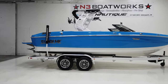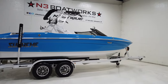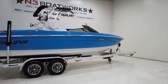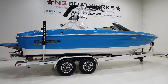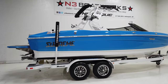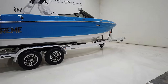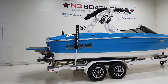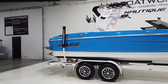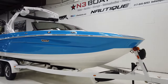Today we have a 2024 Supreme S220, sitting in electric blue as the main stripe down the sides, with a white hull and interior deck, as well as a Roswell Tower. It sits on a tandem axle Boatmate trailer, color matched with chrome wheels and a spare tire. Overall a nice looking boat — well equipped. We'll go through the options after we get done walking around the outside.